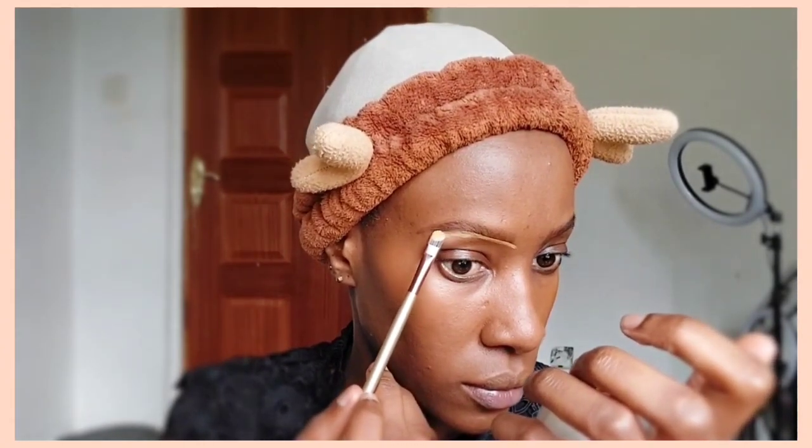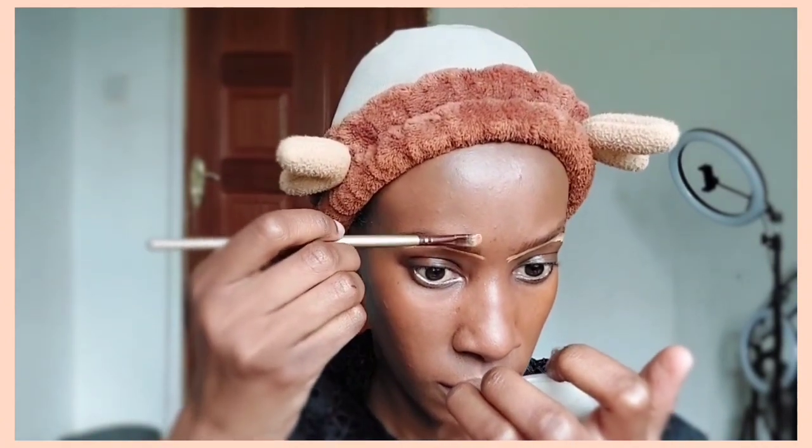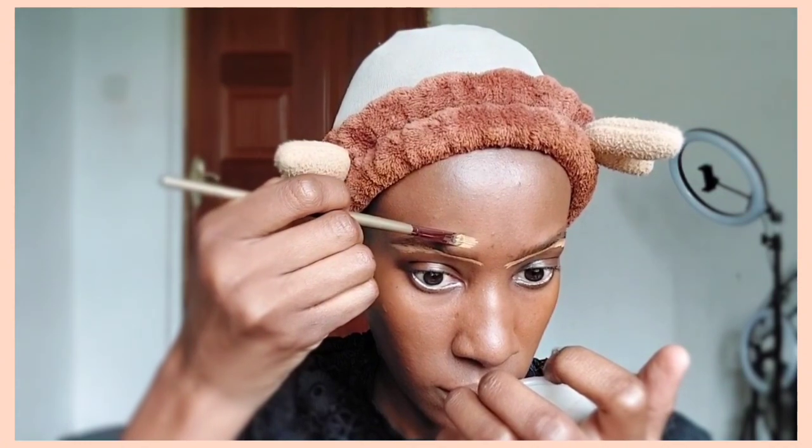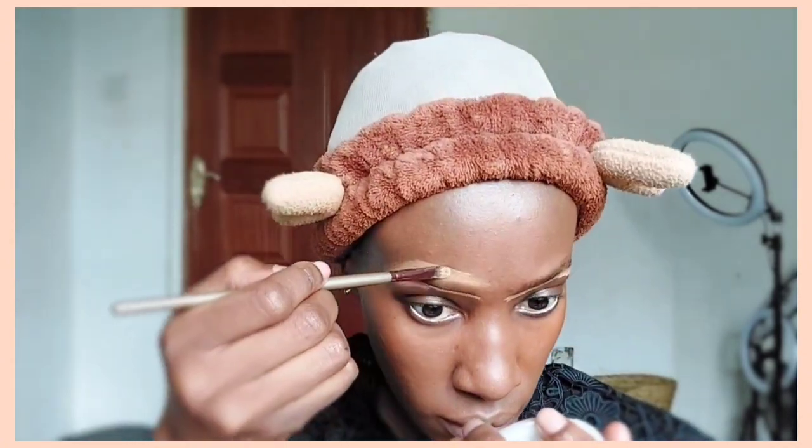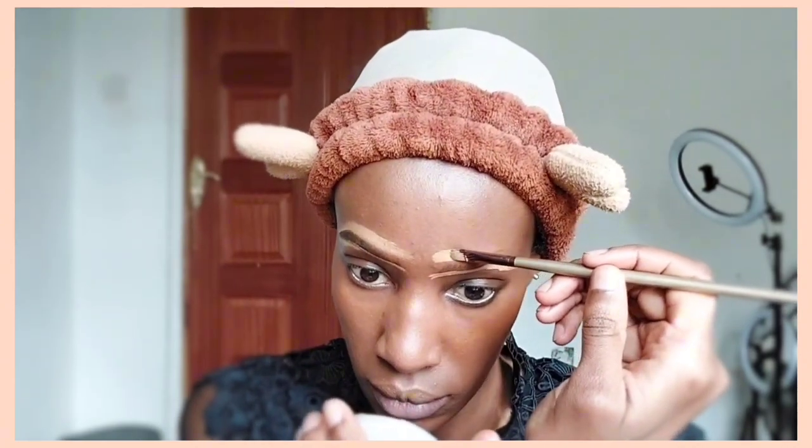To define and make the eyebrows more visible, I'm going to use a lighter shade of concealer. The concealer I'm using is the Illegal Pro Conceal Concealer in the shade Fawn — it's about two to three shades lighter than my normal skin tone, so it's perfect for this job. I'm applying it below and above my eyebrows using a concealer brush, and any remaining concealer I'll apply around the face.